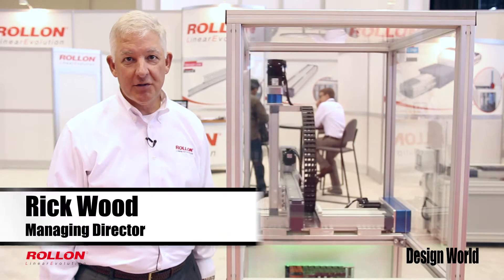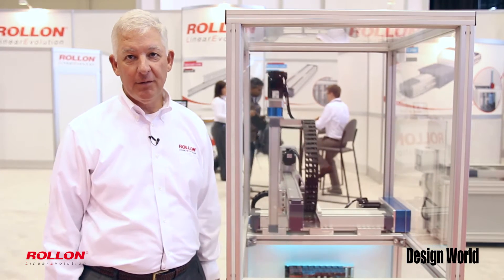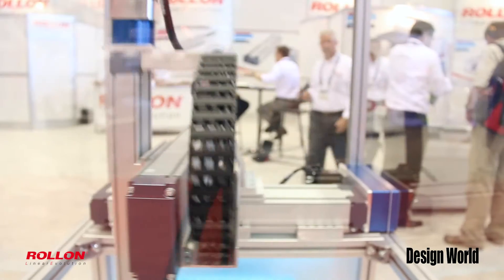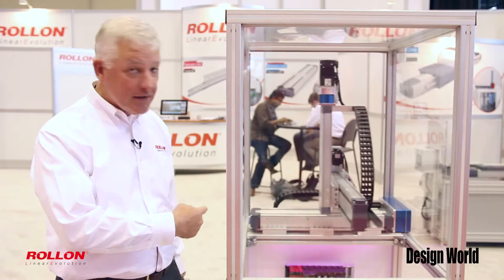Hello, my name is Rick Wood. I'm the managing director of Roll-On Corporation. We're an Italian company and we manufacture linear guides, linear actuators, and linear motion systems both in Italy, Germany, and here in the United States in New Jersey. What we have here is our TH unit.